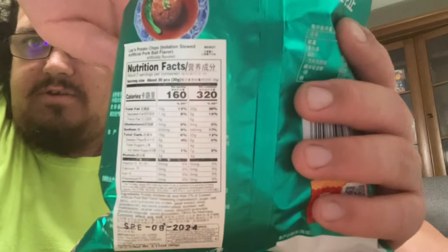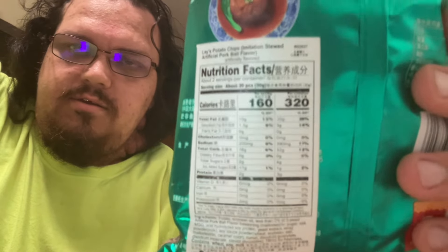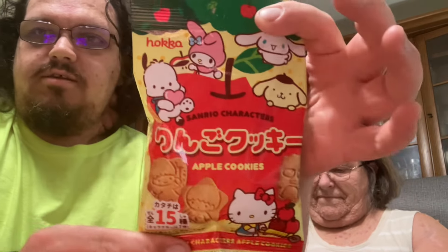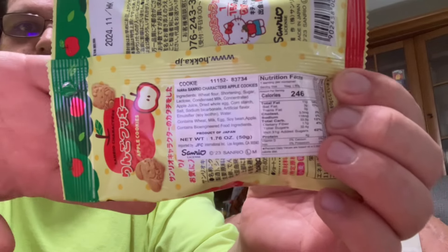I'm going to cover my face and try to get it so you can actually see it. I'm not sure how well you can actually see that or not. These are this one. I'm going to be trying these Apple Cookies. These are Sanrio — more than Mr. Hello Kitty, there are all the different characters. Here's the little back of it. We're going to go and try these chips first.